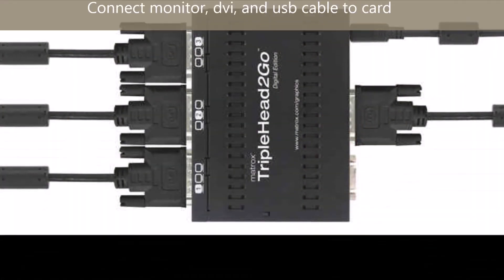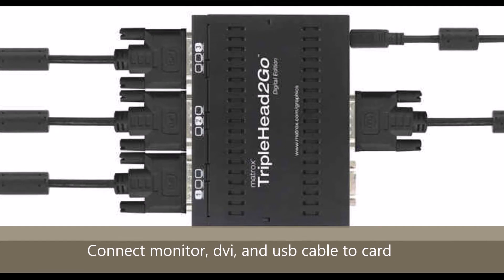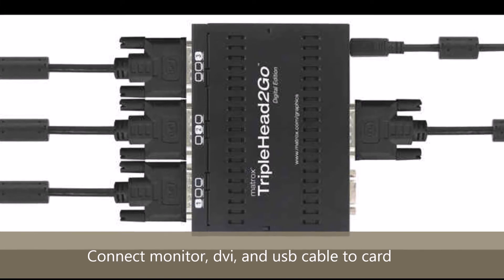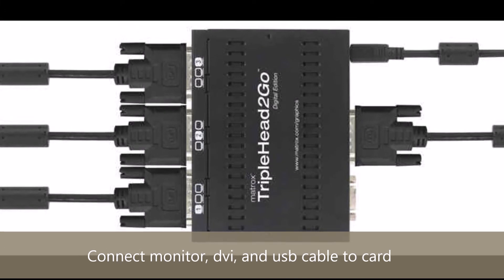Hopefully we have all the parts that are needed. We are now going to talk about setting up the actual physical connections. When the card is fully connected, we are going to have the following: the three monitor cables will be connected to the card via DVI or VGA on channels 1 to 3.